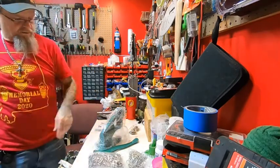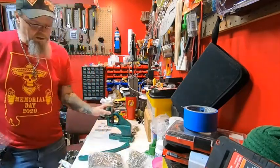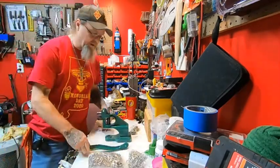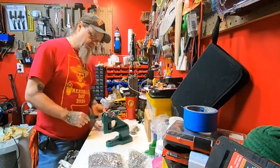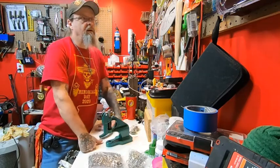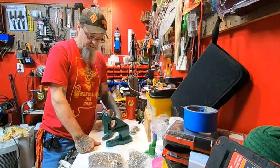It's a grommet setter — a bench top grommet setter. I bought this on Amazon; I think I paid a little over 50 bucks.